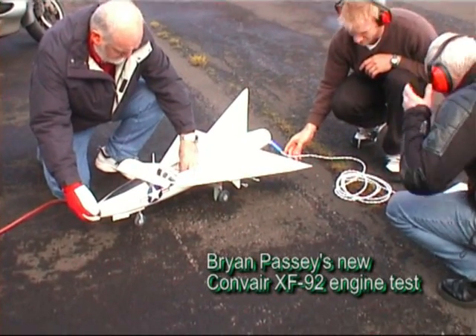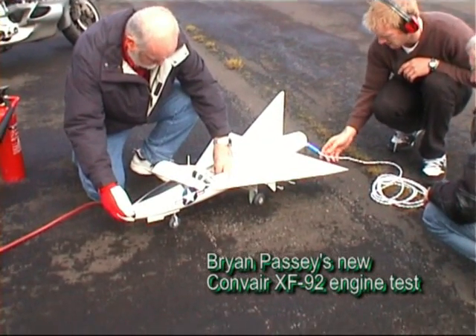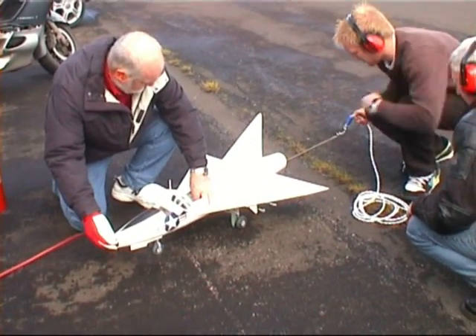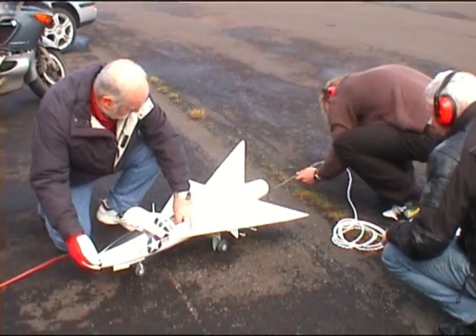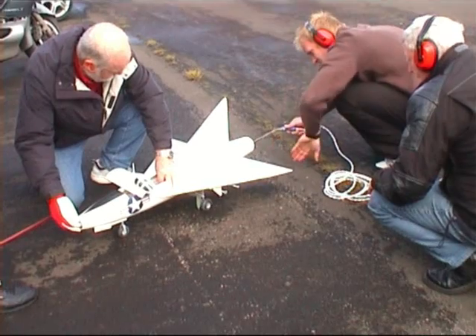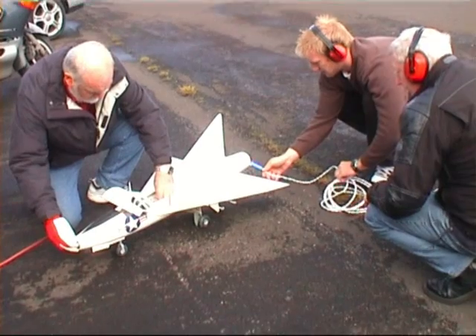Two pumps, and then hit it, right? Ready to go? Yeah, go. It's on fire, isn't it? I can smell something. No? No. It's all right. Okay, let's try one more time.